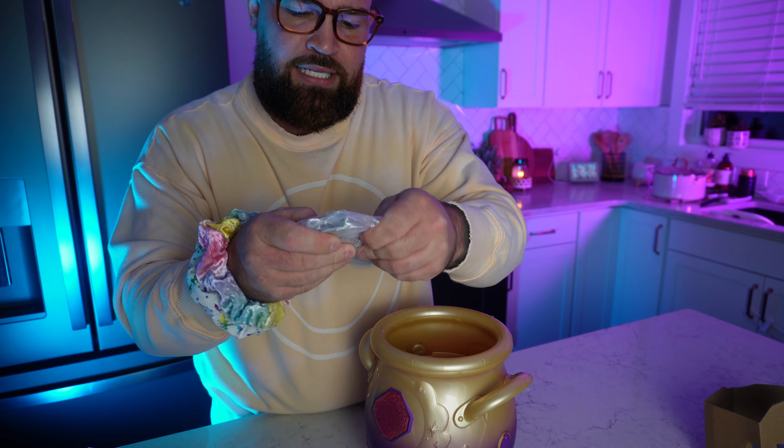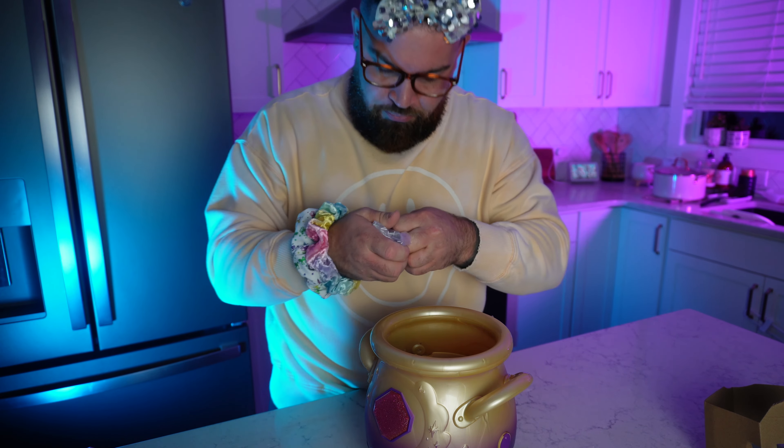Looks like we got some instructions. Those are important when you pretty much do anything — build, cook, make magical potions! And since this video is so close to Halloween, we figured why not do a cool magical spell potion video? There's also a power cable, and after reading all the instructions and finding out what it was for, we had to charge this thing for like two hours. So that was last night, and now we're back.